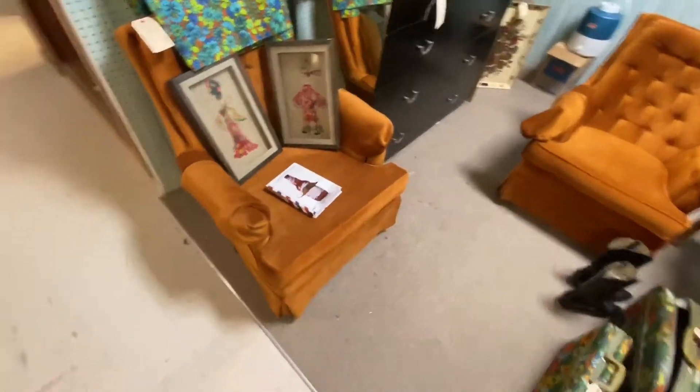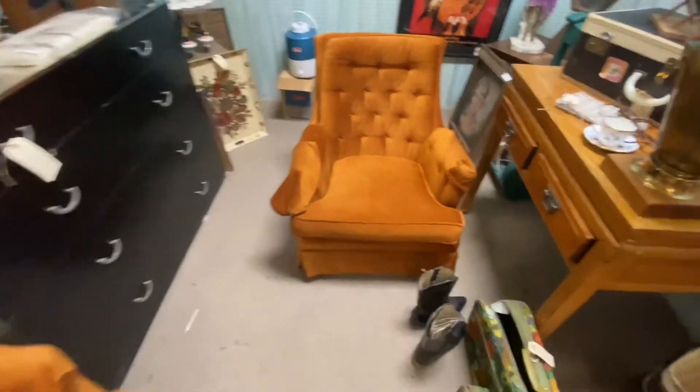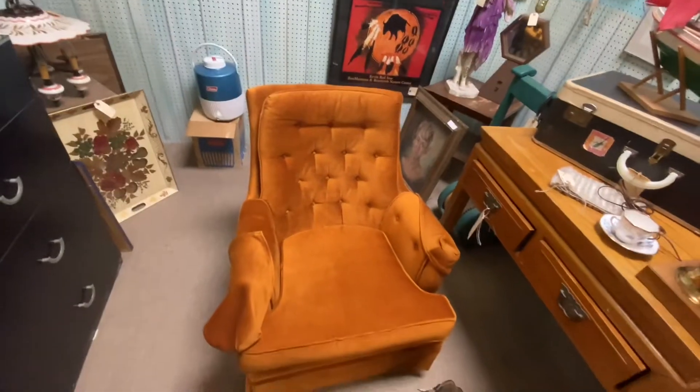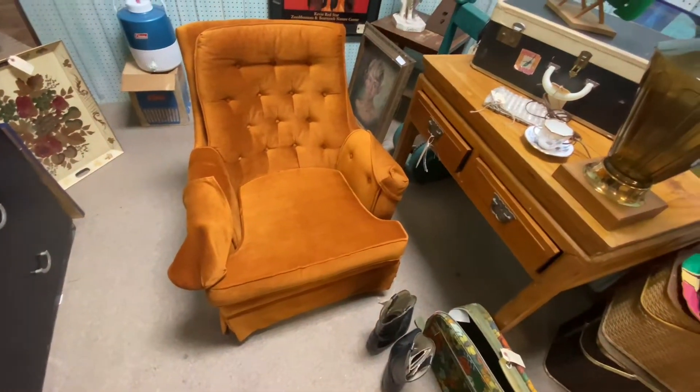Here's a blast from the past — these orange chairs from 1970. Oh my gosh! This one's for my friend Mike because I know he had an orange chair.